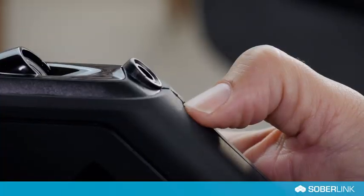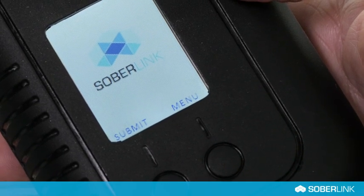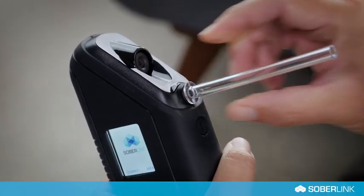Press the power button to turn on the device. The device screen will display the Soberlink home screen. Insert the small, flanged end of the Soberlink mouthpiece into the device.